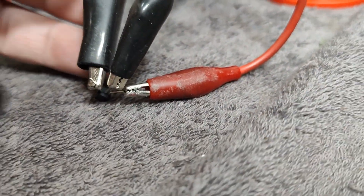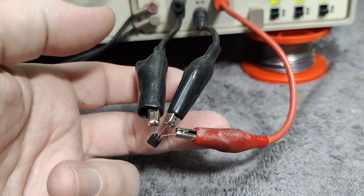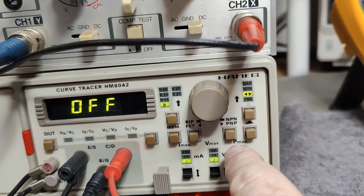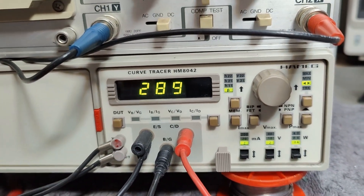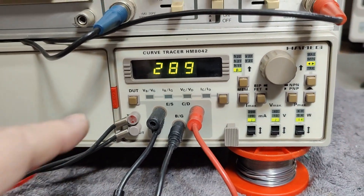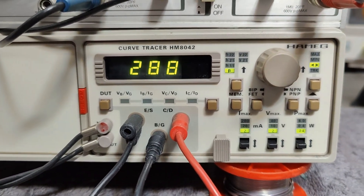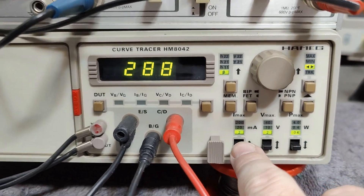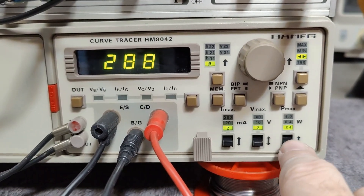Here is how I connected it: collector, base, emitter with really nice short wires. I have selected NPN. Every time you push anything, it goes to off, so if you click on, it enables the device under test. Then you can select the different parameters you want to measure. At the moment it's measuring the gain — I think it was also 280-something when we tested it on the other tester. Here we can see the test current, the maximum test current, the maximum test voltage, and the max test power, because we don't want to blow up our device.